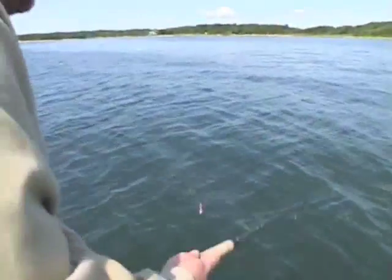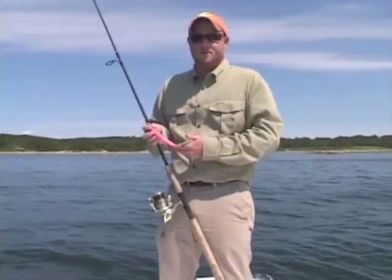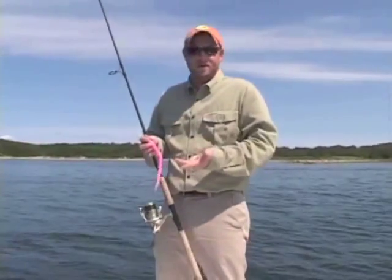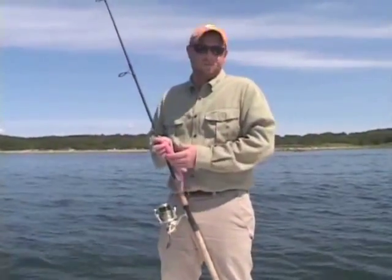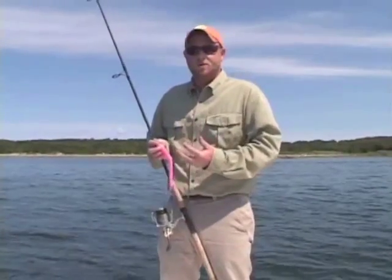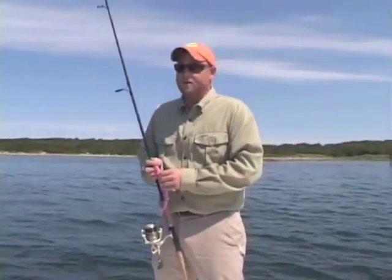Now that we have the three basic fundamental techniques for fishing with soft jerk baits — walk the dog, the slower variation, and the fast moving through the water — you have a great starting point for fishing for any game fish anywhere in the world, quite literally. One other thing to keep in mind: don't be afraid to change around and mix a few techniques together, which is probably what I do more times than not.